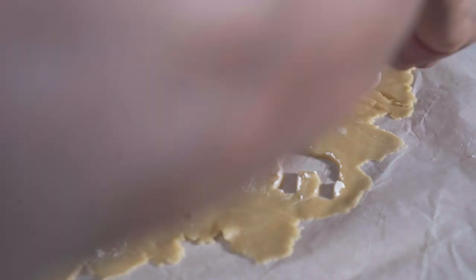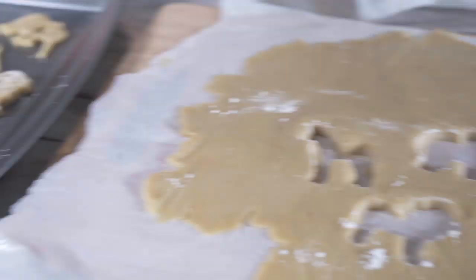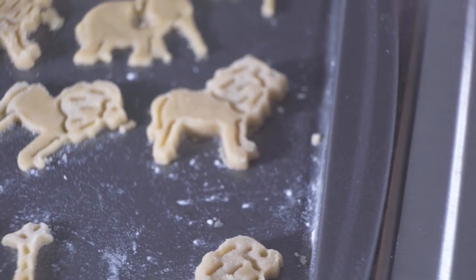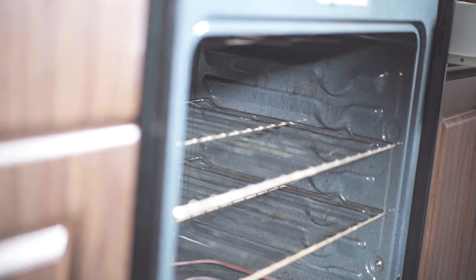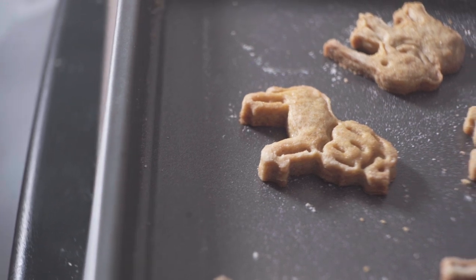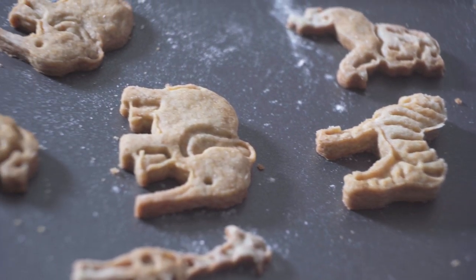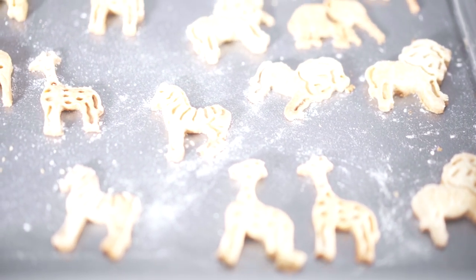Flip the dough over it, and my cannabis animal crackers are now done. Thank you guys for watching this video.